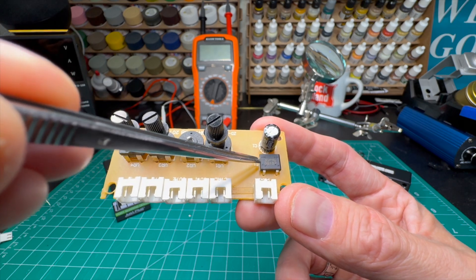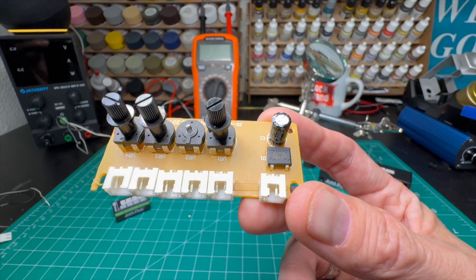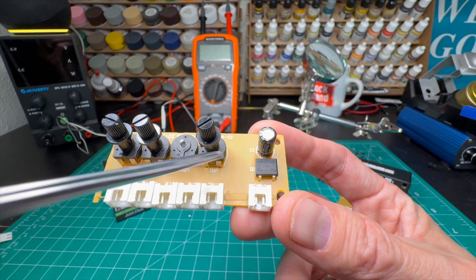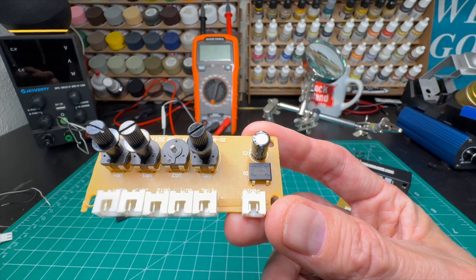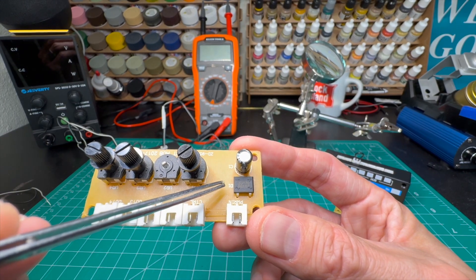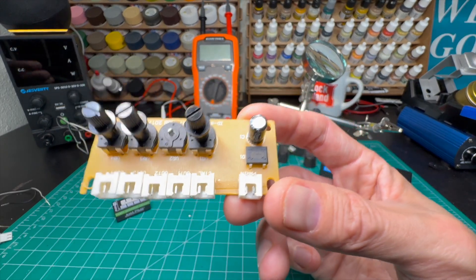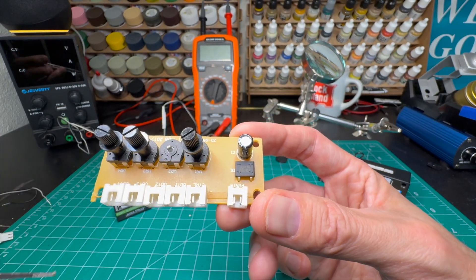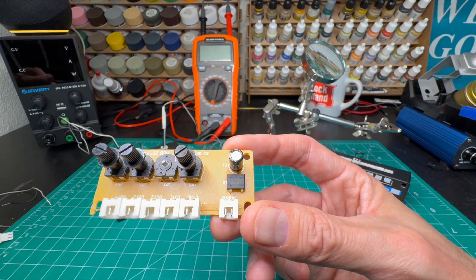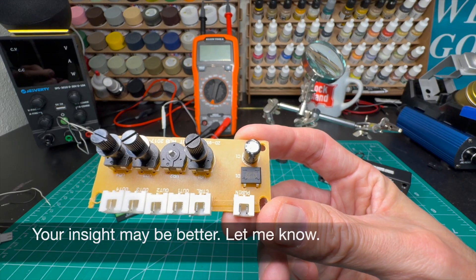This bridge rectifier — I mean, sure, you could convert AC to DC power here. But my thinking is that between these two elements — the capacitor and the rectifier — this is probably related to power smoothing and noise reduction, elimination of bouncing or arcing when the power is turned on and off. The capacitor probably just prevents flicker by smoothing out the power signal. That's my guess as to what's going on there.